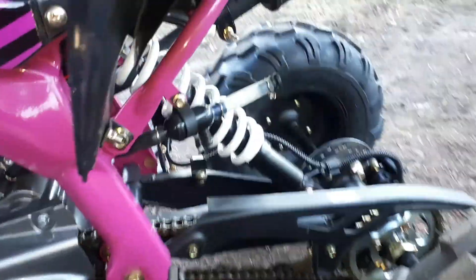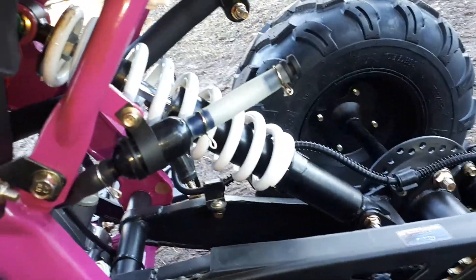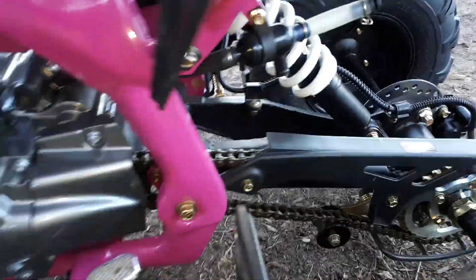It's got a nice heavy frame on it, nice floorboards, and it's got adjustable shocks front and back.